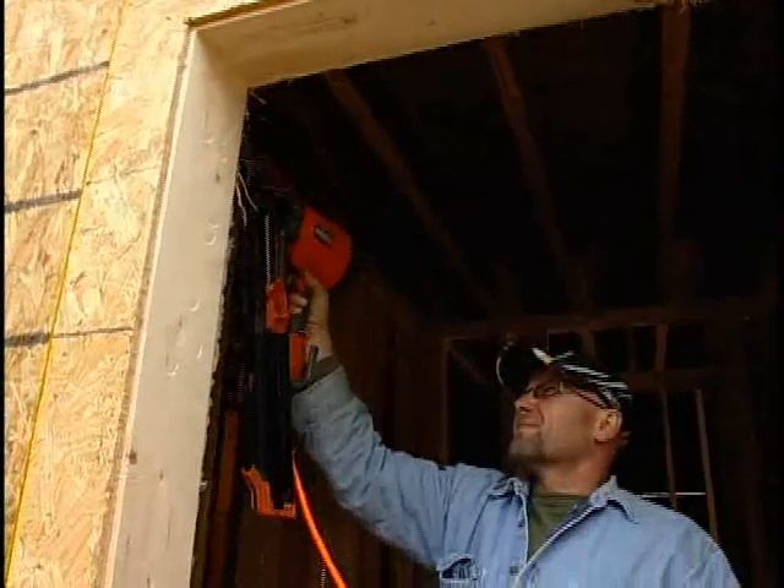Nail from both inside and outside along the perimeter, no more than 6 inches on center.